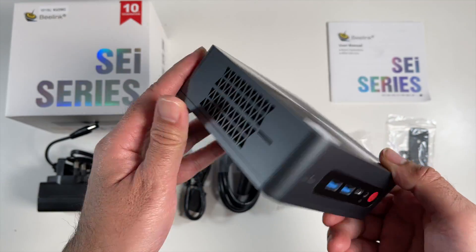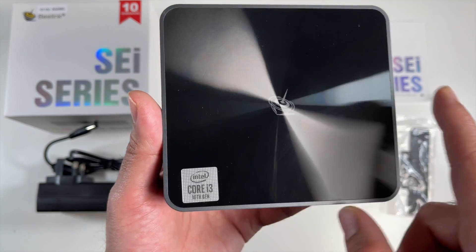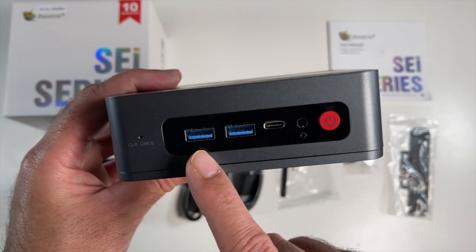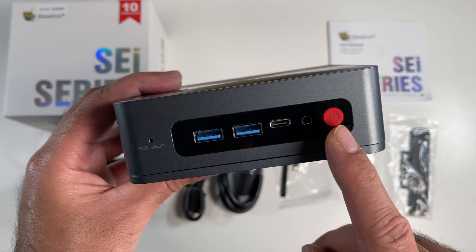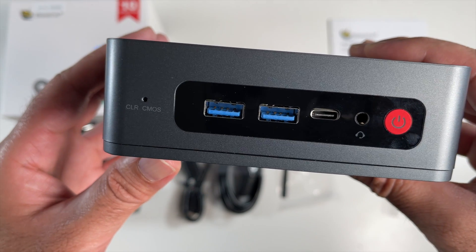The box is made completely from plastic with a two-tone effect going on at the top, the Beelink logo in the middle, and an Intel Core i3 sticker. On the front we have two USB 3 ports, a USB Type-C port, a headphone jack, a physical power button, and what looks like a reset hole labeled 'Clear CMOS.'